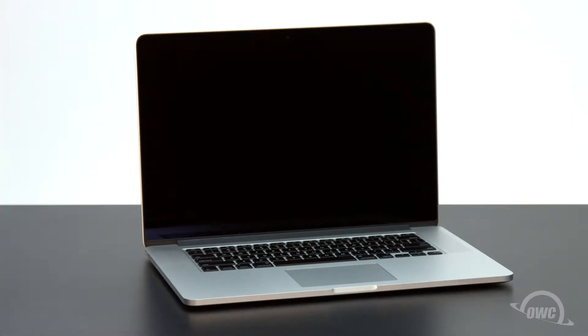Hello and welcome to our instructional series of videos. In this installment, we'll be upgrading the SSD in a 15-inch 2012 MacBook Pro with Retina display to an OWC Mercury Aura 6G solid-state drive.